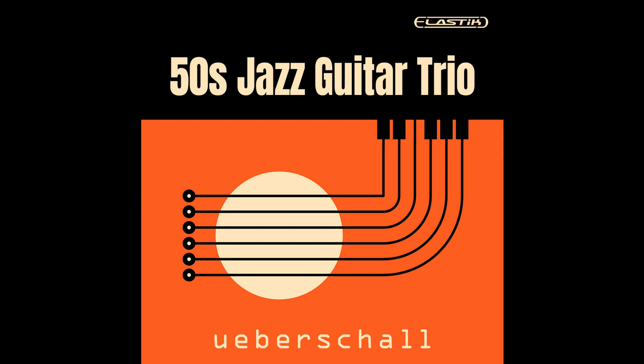All instruments played by Kai Reuter. 1.8GB, 5 construction kits, 531 loops and samples. Genre: 50s Jazz. Elastik Soundbank for Mac and Windows — AU, VST, AAX, Standalone. Elastik Player included, no sampler required. Price: 49 Euro. Read more at www.ueberschall.com.